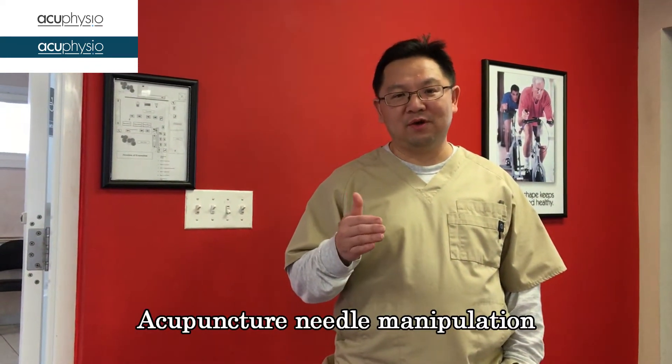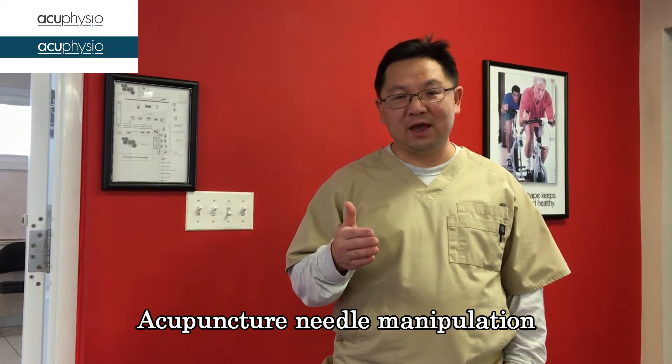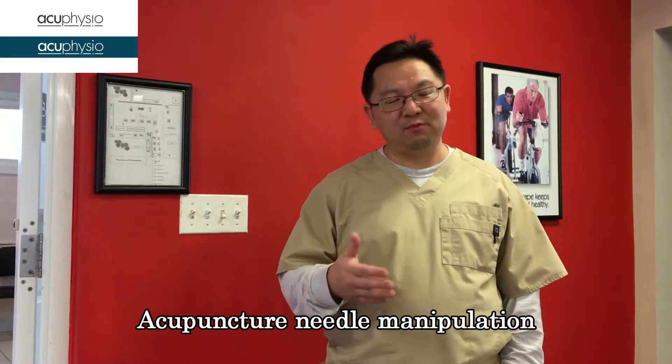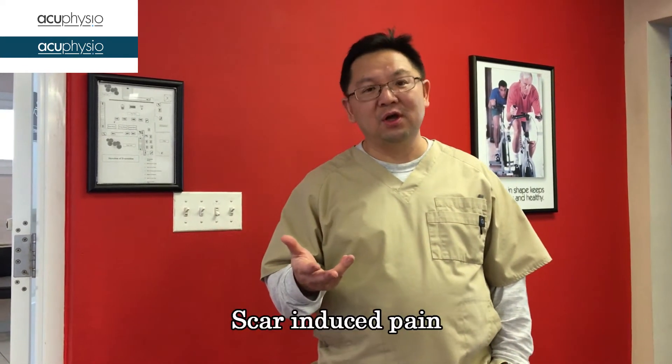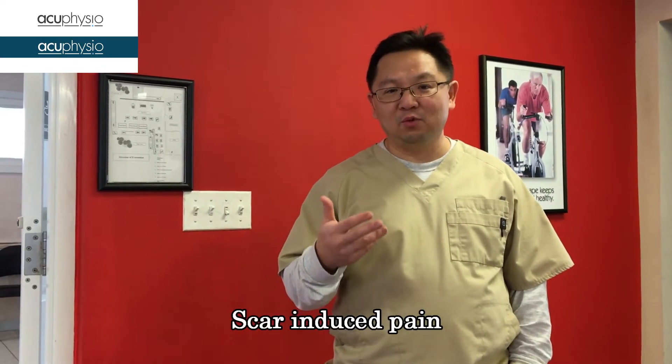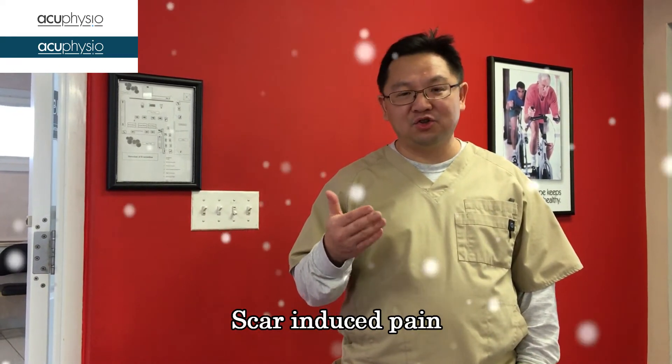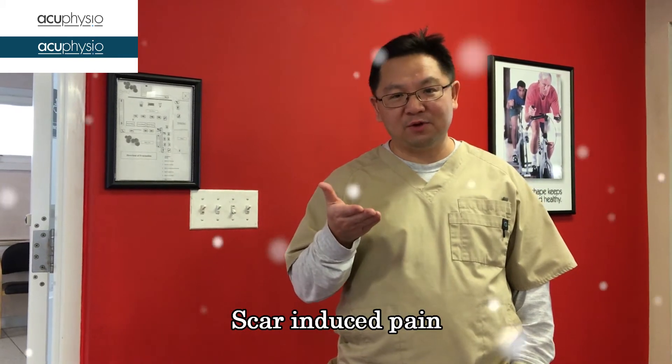Today I'm going to show you how to do acupuncture needling in a patient who had surgery done on the ankle. Usually people with surgery will have some scar formation and pain that is not resolved even with therapy. Doing acupuncture needling can resolve this kind of persisting pain, which is due to adhesion formation. We can use acupuncture to deactivate the trigger point, and I'm going to show you how to do it.